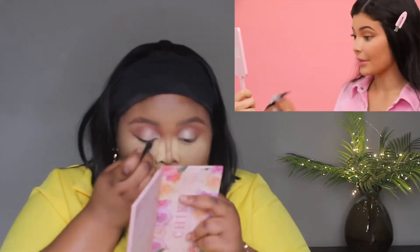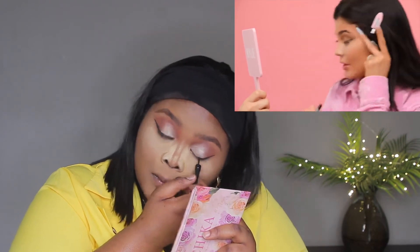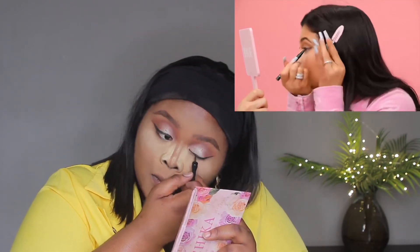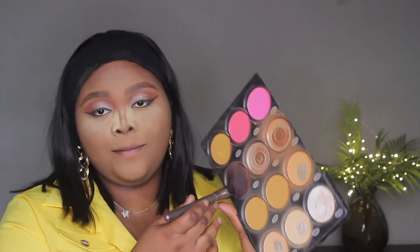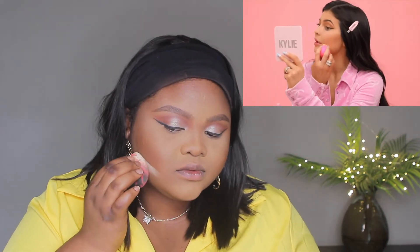I do the top and the bottom of the liner and I like it long. For contour, I'm going into this palette to add some warmth. She went ahead to apply a little bit of powder right here, just defining that area really well.